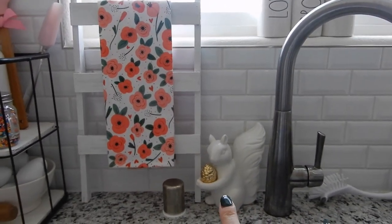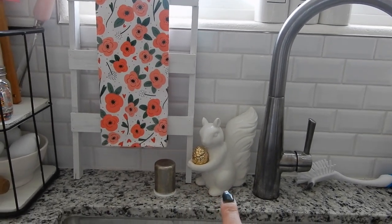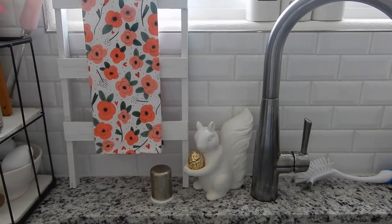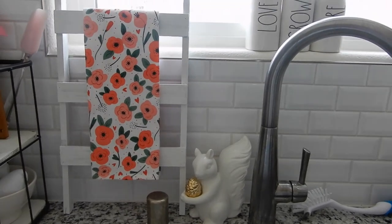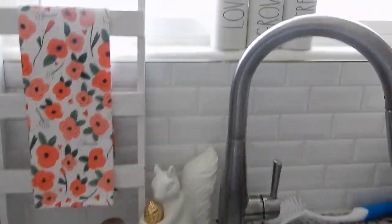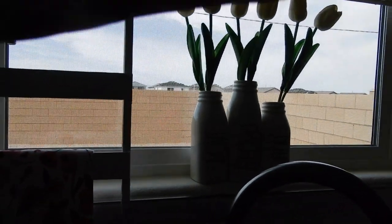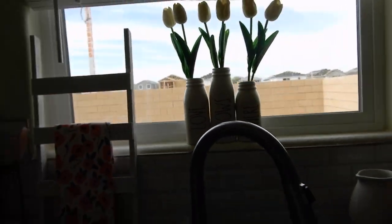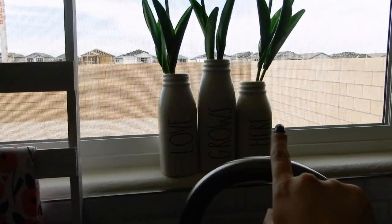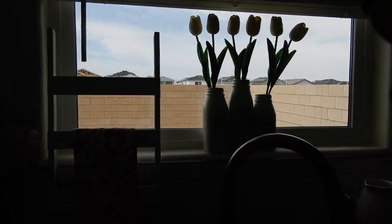I do have some dishes in my sink, so let's ignore that. But I have this little Fred. If you've been around for a while, you would know that me, Dawn, Mandy, and Christine call this Fred. I just found him — as you know, I moved into my house maybe four months ago, so I'm still unpacking some of my decor and I found him. I do have my Love Grows Here little vases — you can't really see because of the lighting in my window, but that is my Love Grows Here little bottles.